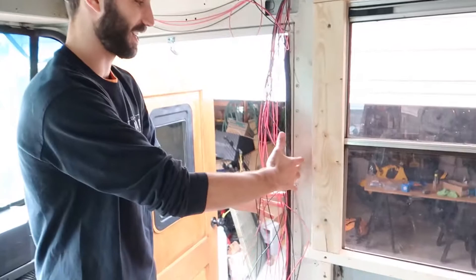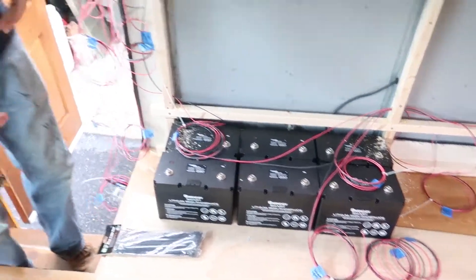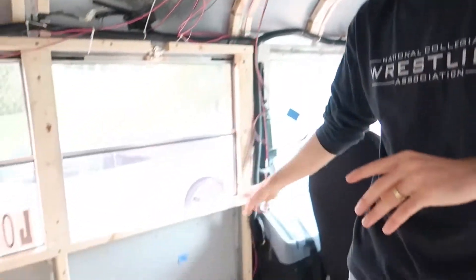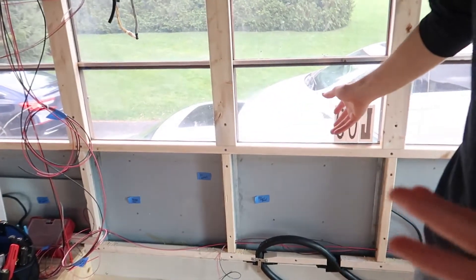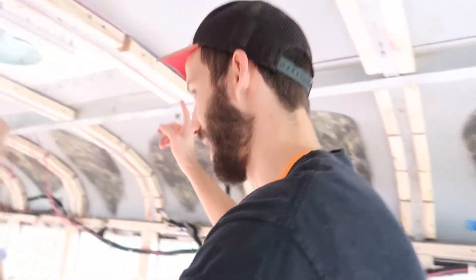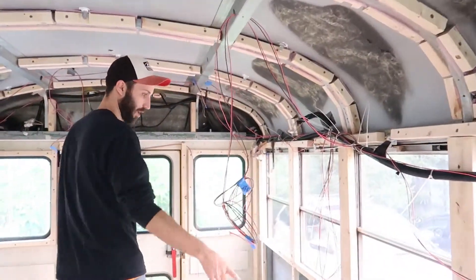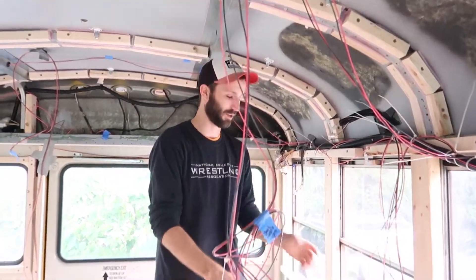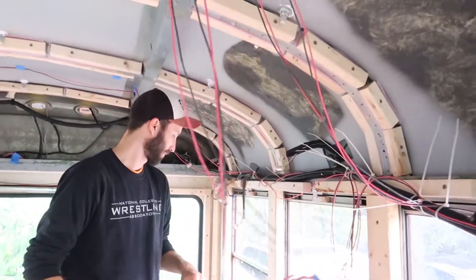We've run all of our 12 volt wires — they're all collecting here where our battery bank will be at the front of the bus. We have a few outlets up here, one run for our backup camera, lights in the ceiling, our toilet, our fridge, more lights, our water pump, and we'll have a couple outlets for both AC and DC power where we'll control everything, switches for our lights, a few lights underneath the bed. We're ready to move on to our AC lines.